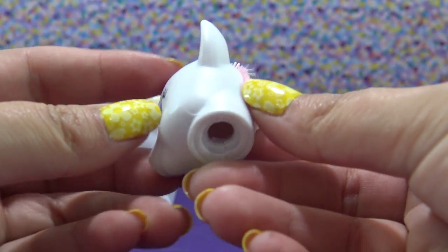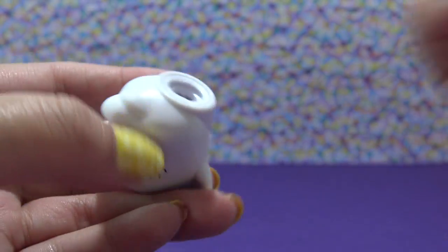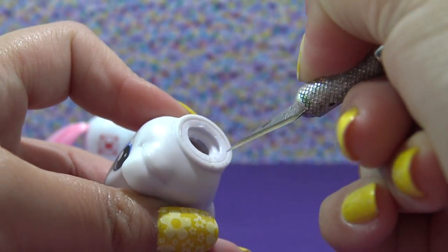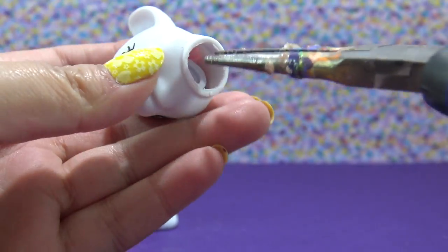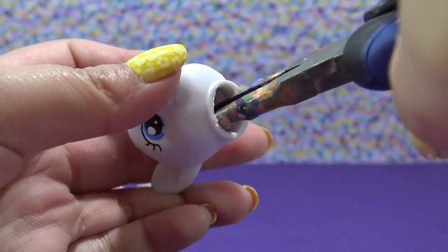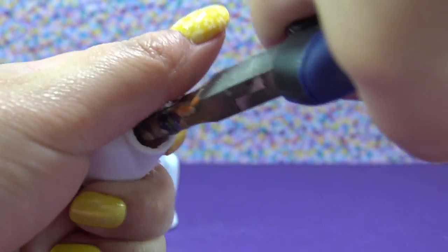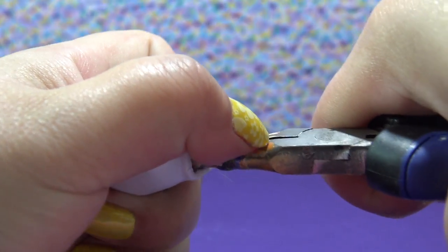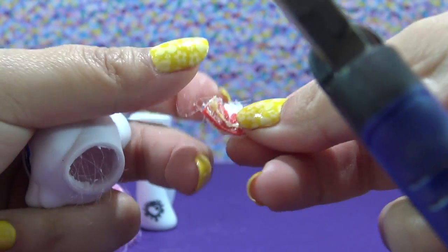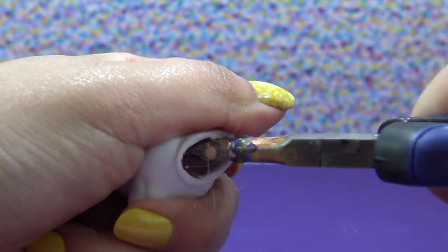Now that all the hair is cut off, I need to remove the neck plug to pull out the hair roots. I'm grabbing my X-Acto knife and making a series of tiny cuts all the way around the neck plug, being very careful not to cut myself, then using my pliers to pull that neck plug out. That exposes all the roots secured in there with glue. I'm tugging all this hair and glue out, getting that big piece of ribbon out first. I'll keep doing this until the head is completely bald.